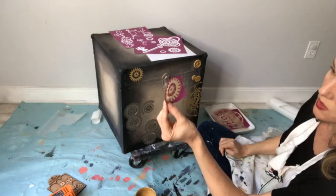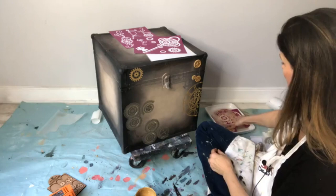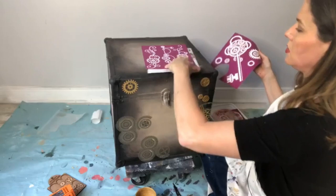You can come back and use the same stencil a couple of times before putting it in water — you're not using enough paint to gunk it up. Just a thin layer each time. See that? So pretty. Let's see how many uses we can get — I think you could probably even use it a third time. Want to do the big giant key? Let's do the top first.